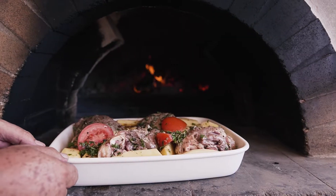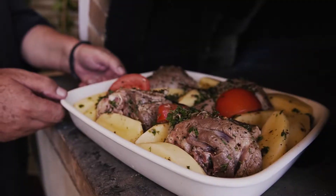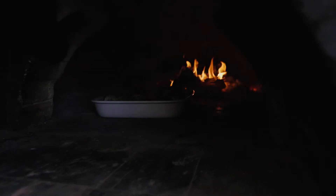Preheat the oven to 150 degrees and put the meat, potatoes, marinade, salt, tomato and cinnamon stick into a roasting tin. Cover with some foil and cook for three hours or until the lamb is tender.